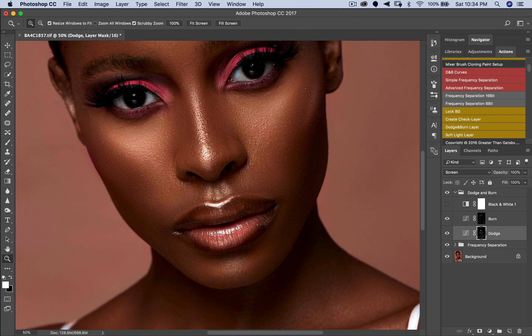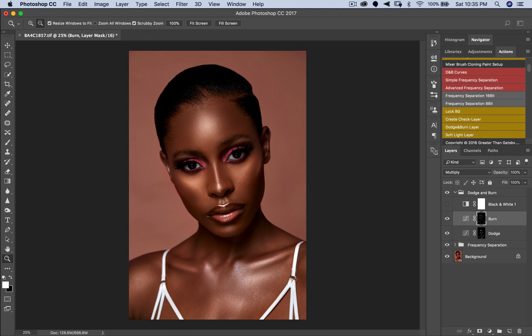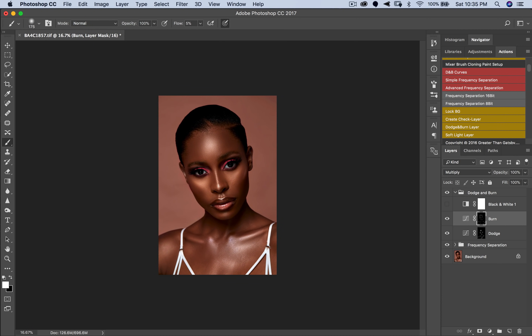Another thing I want to do is burn her lips right here, above and below, and under her eyes. The great thing about dodging and burning this way is that if you want to reduce the dodge or burn, just pick a black brush and brush over the parts where you want to reduce. You can also reduce the opacity of the entire layer — here I'll leave the burn layer at about 74% opacity.